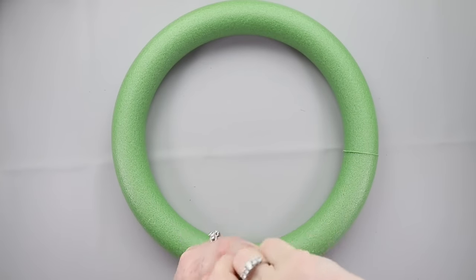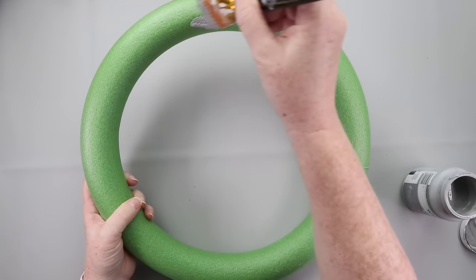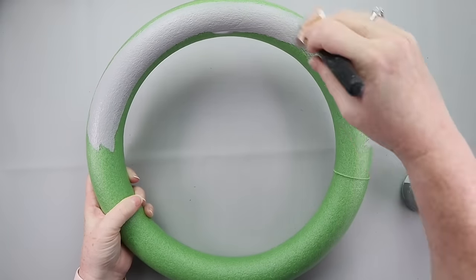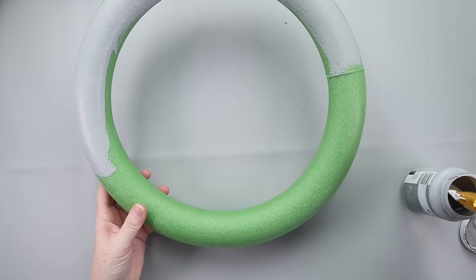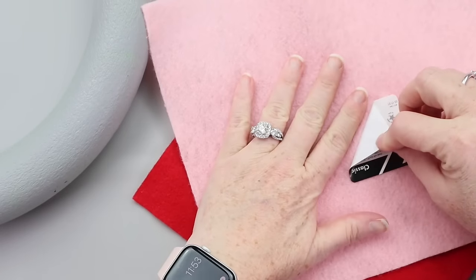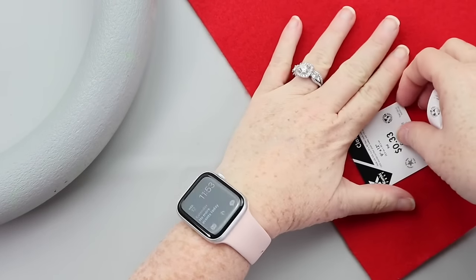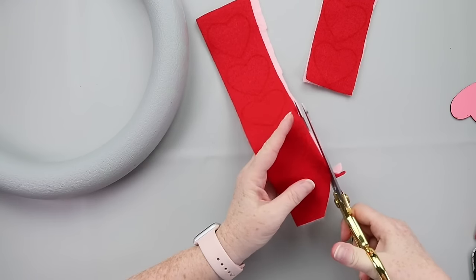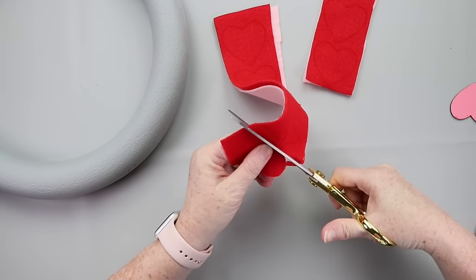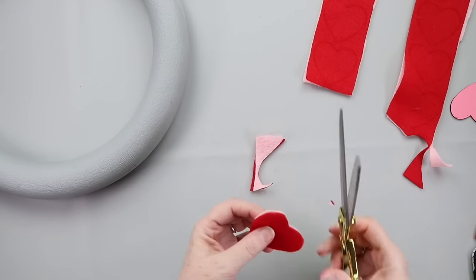Let's make a cute Valentine wreath inspired by an argyle sweater. Start by grabbing one of these foam wreath forms from Dollar Tree and giving it a good coat of gray paint. I'm using the Waverly chalk paint in color steel. Once it's all painted, you can choose the hard way or the easy way for the next step. The hard way is picking up some Valentine-colored felt — I'm using red and pink, you could throw in white — tracing hearts and cutting them out by hand. The easy way is to buy a prepackaged pack of felt hearts, which will definitely make this not take as long.